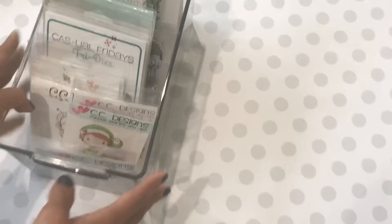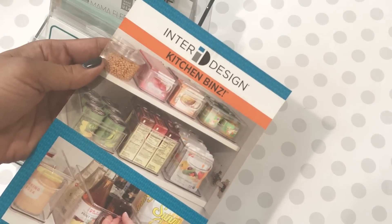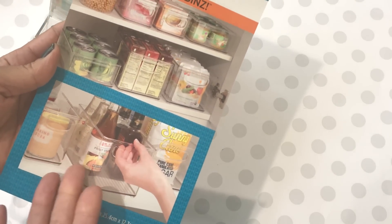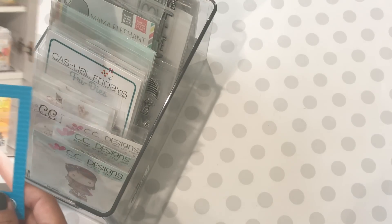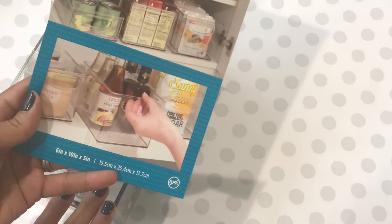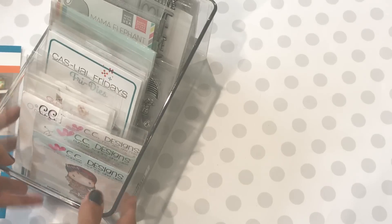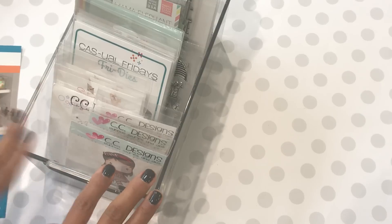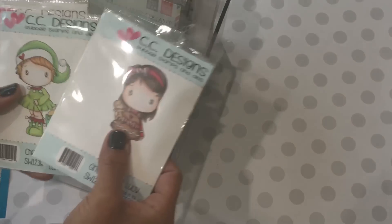The next thing I picked up off Amazon is this clear bin right here. As you can see I have a ton of stamps in here that I need to organize — I needed another bin. This is an InterDesigns kitchen bin, made for your refrigerator or pantry, but I'm obviously using it for my craft products. It's six by ten by five inches and it fits my stamps perfectly. If you want to store dies with Avery Elle sleeves, you would need a different size, but I picked this up specifically for stamps. I really like the clear, clean look.